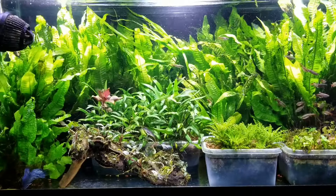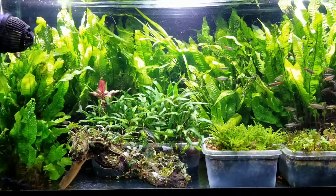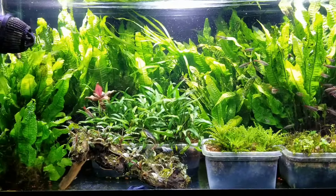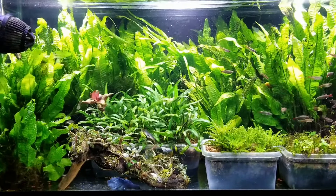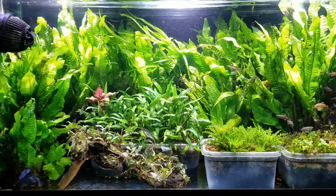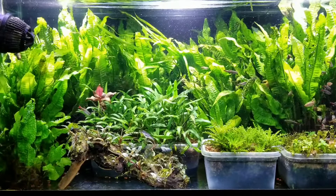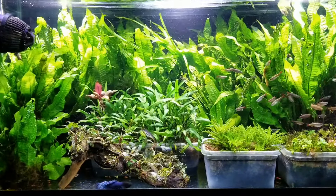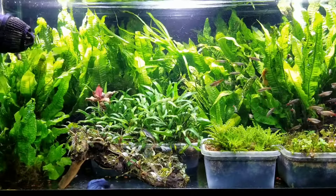I was actually surprised — I didn't really notice a difference when I took the sponge filter out. This may be because of my water change regimen. I do a water change once a week, on Sundays.